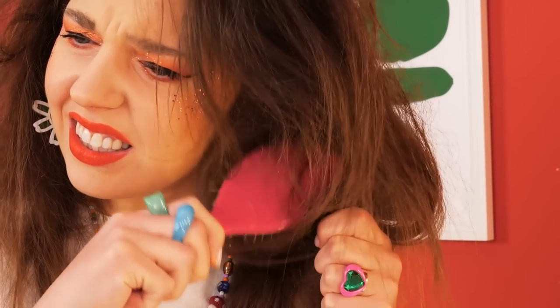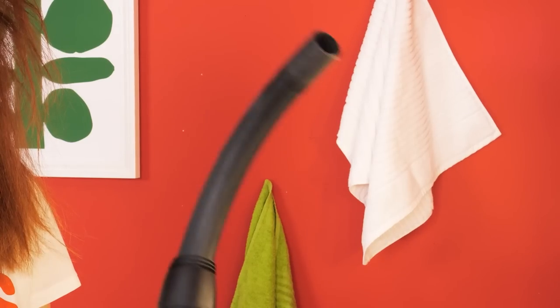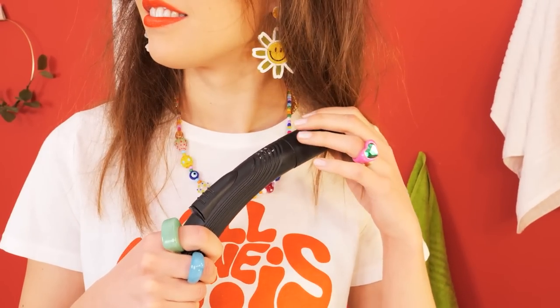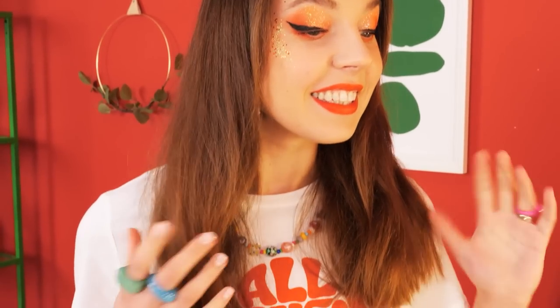My hair is such a mess! How do I untangle it? What if I used a vacuum? My hair looks amazing!